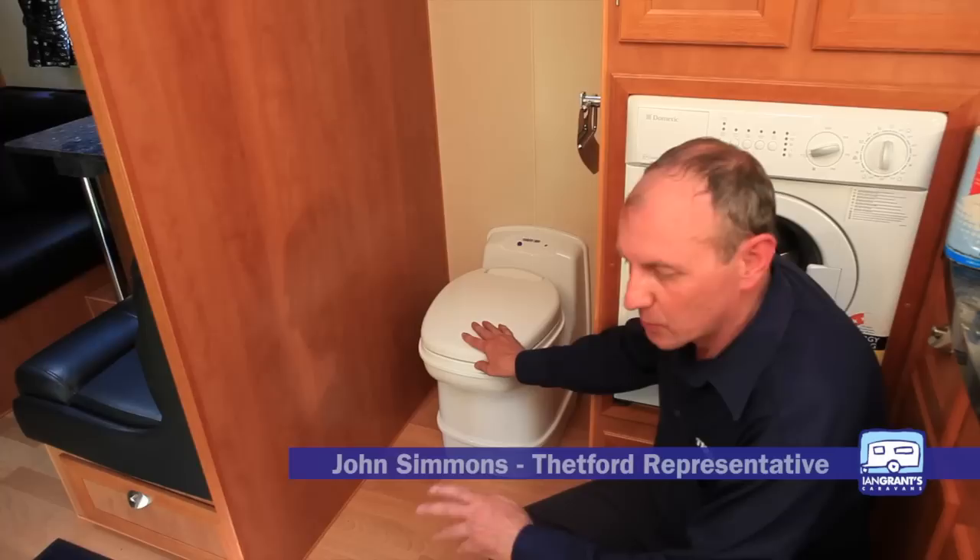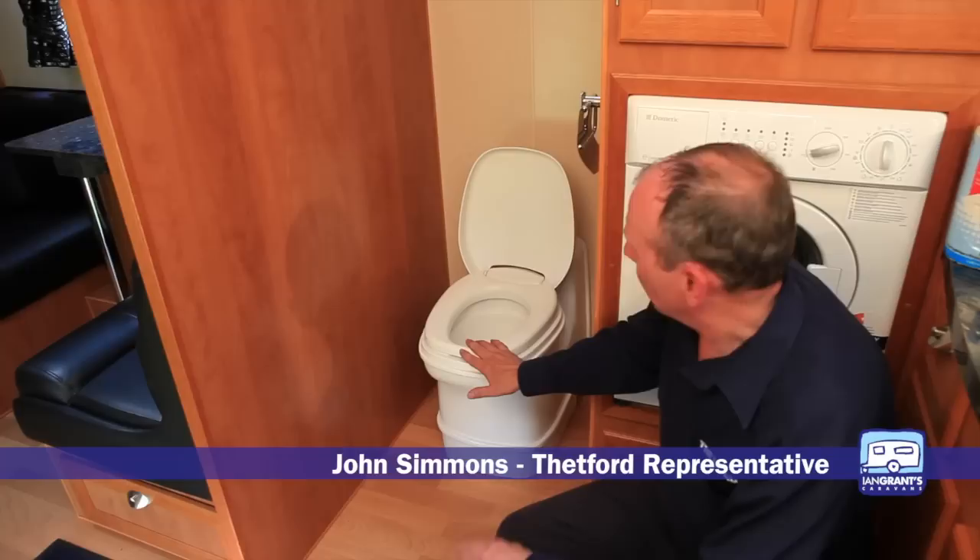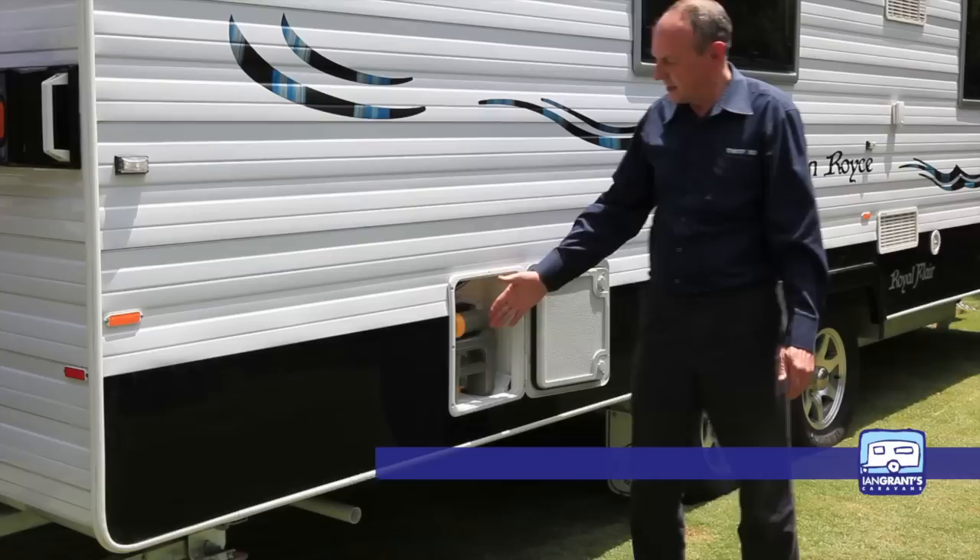Here we have the cassette toilet. It has a water flush and an integral waste holding tank which is accessed from the outside. Before we can use it, first we have to prepare the waste tank and we need to go outside for that.